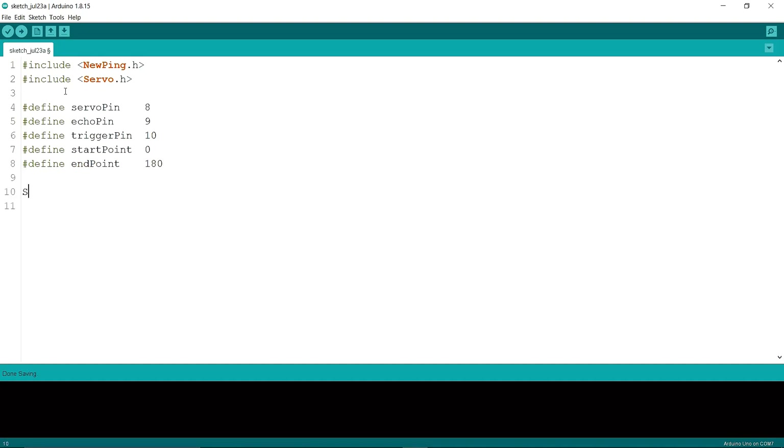Now I'm going to create an object — the object's name is myServo. Then I'm going to create another object called mySensor, writing in the brackets trigger pin and echo pin.